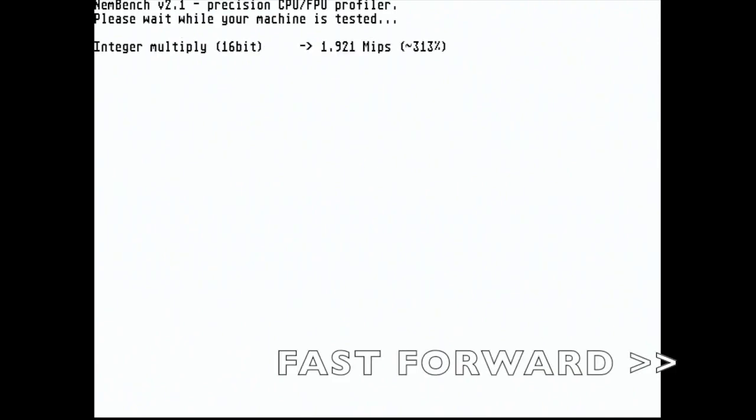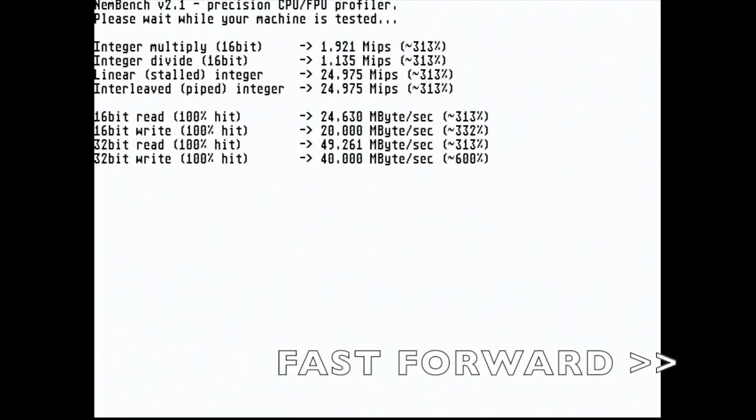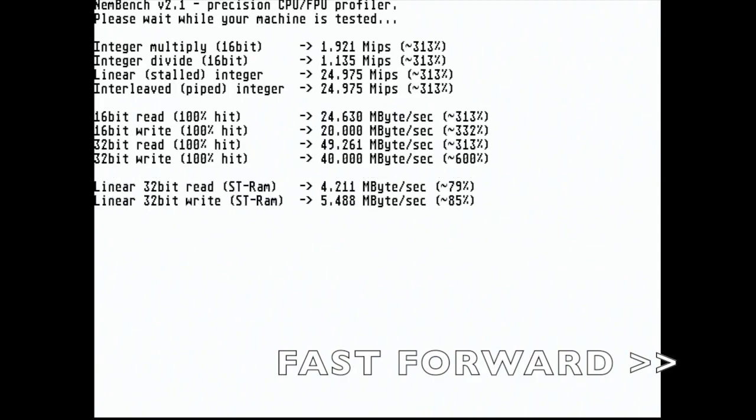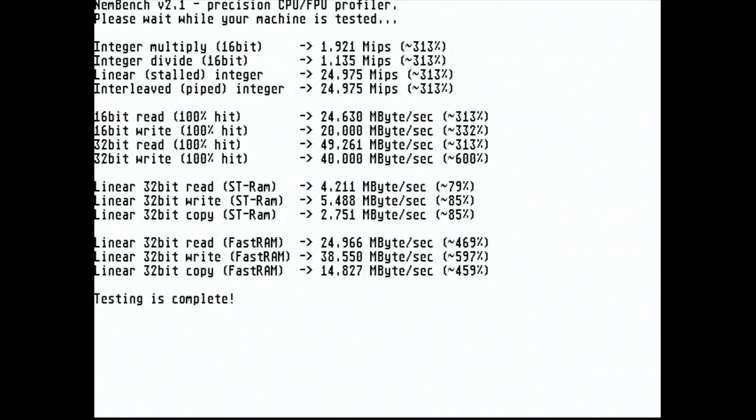Now let's run some more benchmarks, starting with probably the old standard NEMBench. You'll see that the ST RAM figures here are below 100% — this is because I'm running this in 16-colour VGA mode; they need to be running ST high in order to get 100%. But otherwise, I think you'll agree those figures are pretty impressive.